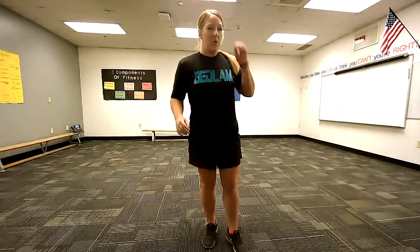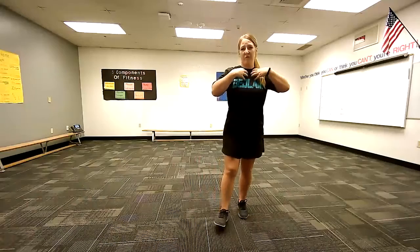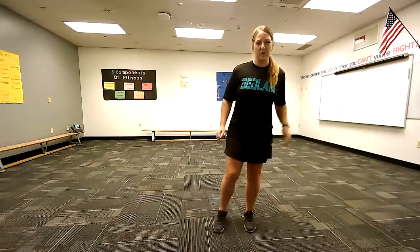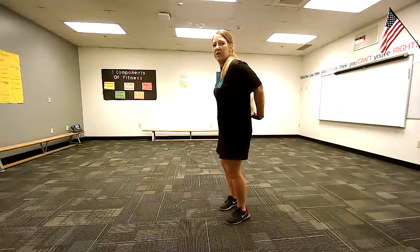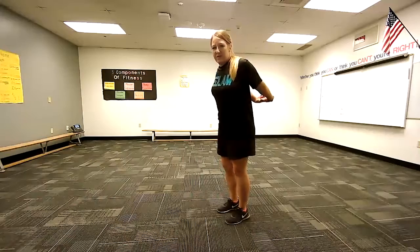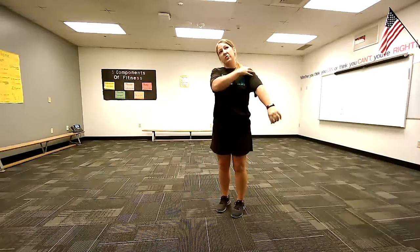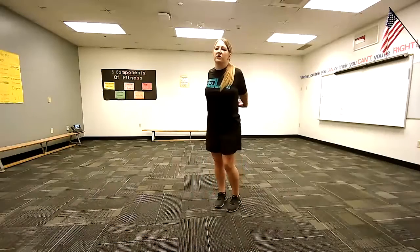After that, we're going to stretch our chest muscles. We call these our pectorals, or you've probably heard them called pecs before. These are your muscles right here in your chest. We did this stretch the very first week of school, so we're going to do it again. What we're going to do is take your hands back behind you, straighten them out as far as you can, and lift them up as high as you can. This will stretch your shoulders and your chest. So hands behind your back, straighten them out, lift them up as high as you can, and let's count to 20.